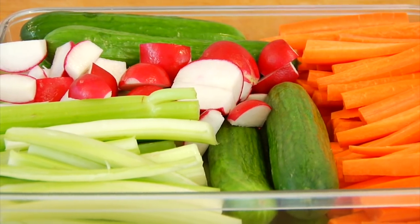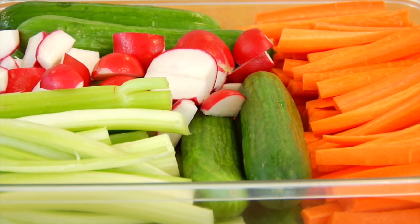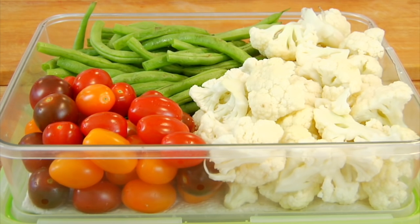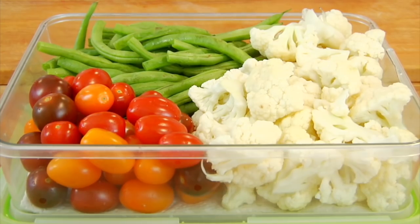For my summer veggie bins, I have prepared some chopped up carrots cut into strips and some celery — those are mandatory because my kids love snacking on those. I also have some mini Persian cucumbers that I wash, dry completely, and then leave whole so they're ready to grab and go, and some radishes that I cut into quarters. In my other bin, I have some cauliflower cut into small florets, some summer green beans with the edges trimmed off, and some cherry tomatoes. I just tweak it to what looks good at the grocery store and what's in season.